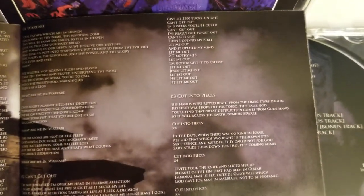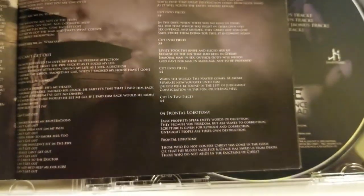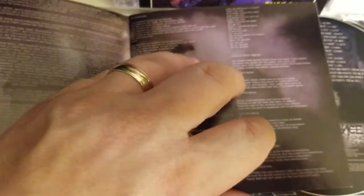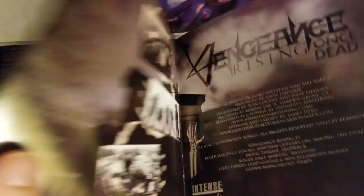The text is a little small — I mean, you can read it, but it is slightly small. Not too much going on here. There's a picture here.